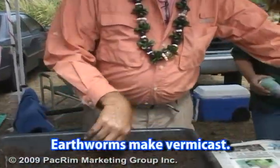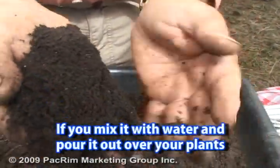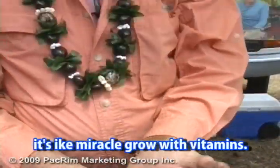These are earthworms and they make our vermicast. Our vermicast comes out clean and it looks like coffee grinds. You put this out, you mix this with water, you pour it out over your plants. It's like Miracle-Gro but with vitamins.